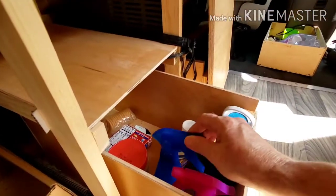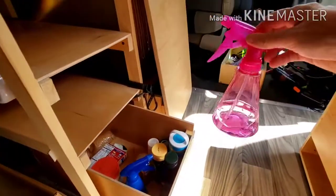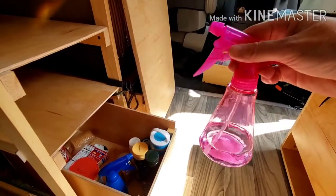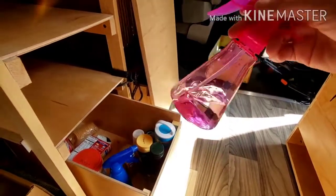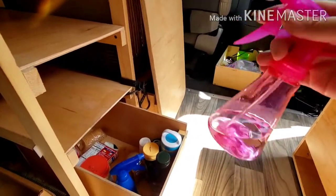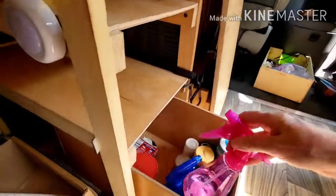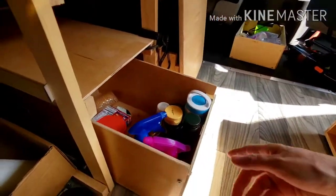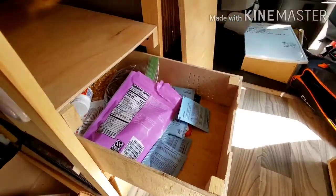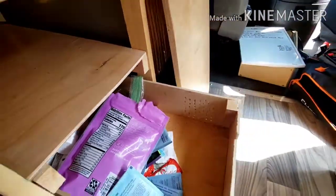This is just a spray bottle of water I use to wet my hair in the morning. And this is the most important thing — it's vinegar and water, and this is how I wash dishes. I just spray them and wipe them off with a paper towel. Because if you wash dishes with soap, it takes a lot of water to rinse that soap off, so I really don't even wash dishes in the sink. The drawer next to the fridge vent has some holes in it to help with ventilation, and this is just where I keep more snacks and stuff that's smaller.